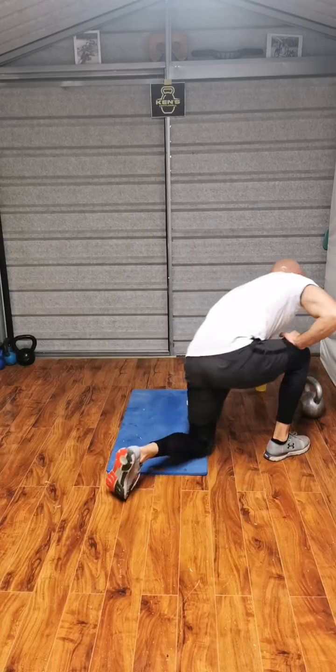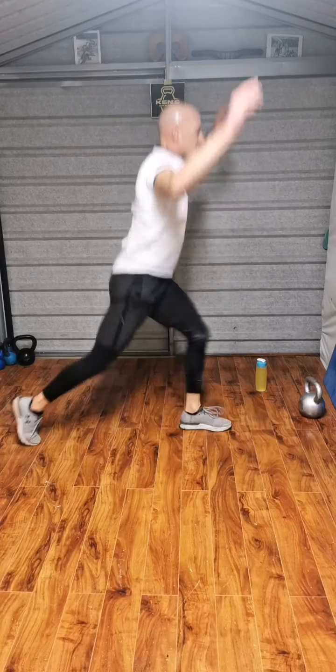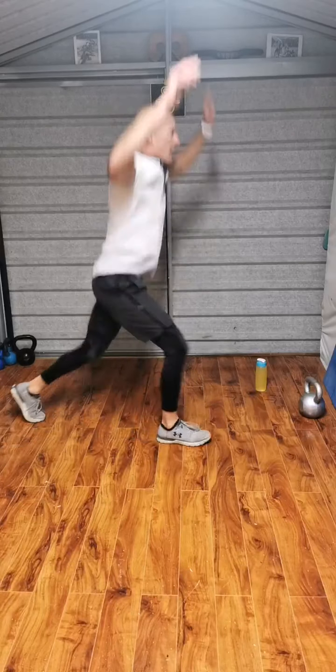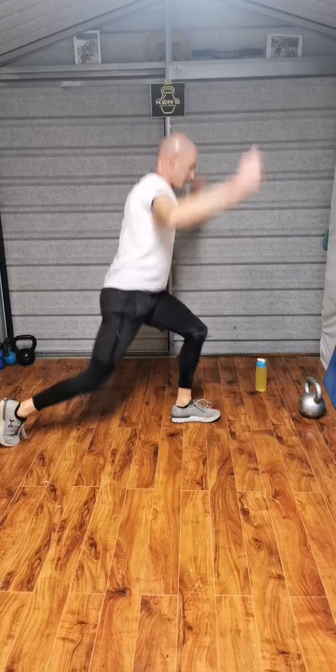Power lunge. Up we go. Straight in. 1, 2 — head up — 3, 4, 5, 6, 7, 8, 1, 10. Fantastic.